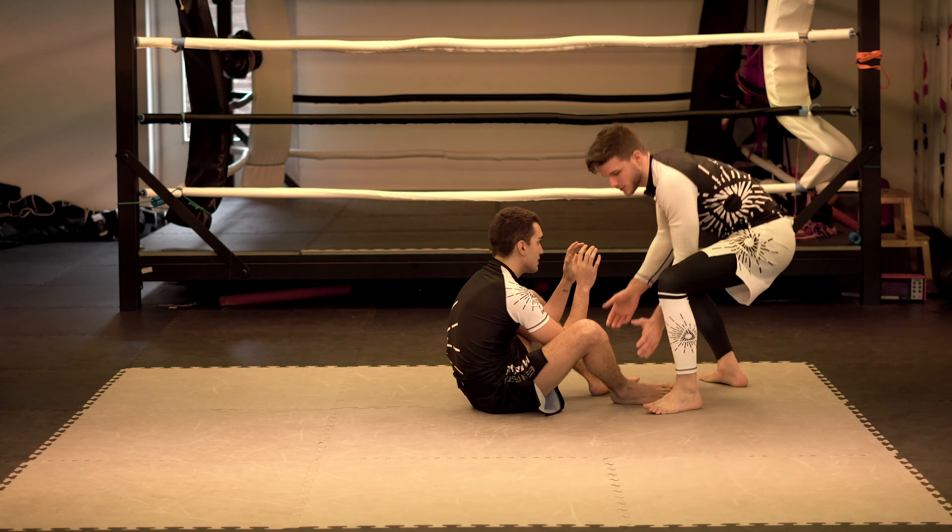As soon as Mike recovers, that's my moment when I'm going to enter with my frame, which are my hands. The pass is called a knee slice, but my hands are more important than the knees. So I'm going to break his position and catch him with my hands.